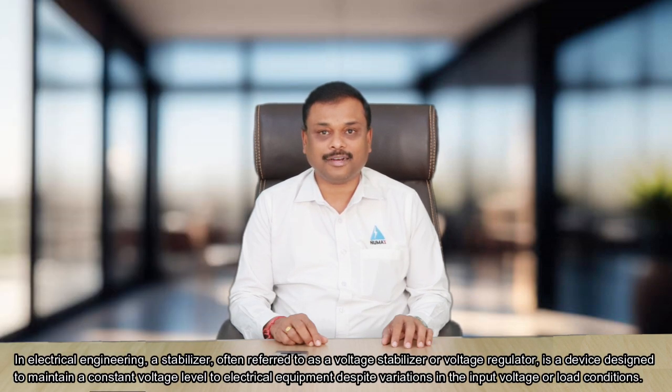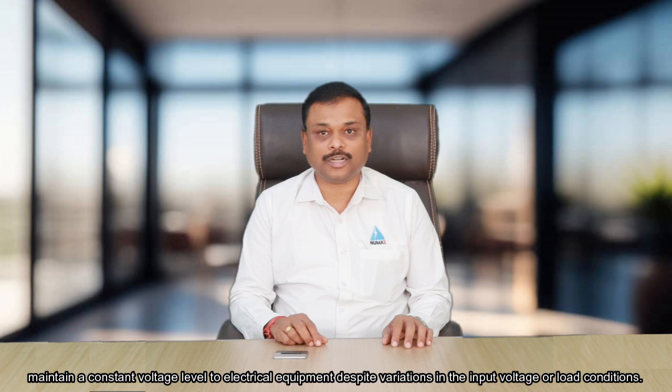In electrical engineering, a stabilizer — often referred to as a voltage stabilizer or voltage regulator — is a device designed to maintain a constant voltage level to electrical equipment despite variations in the input voltage or load conditions. There are three types of voltage stabilizer.